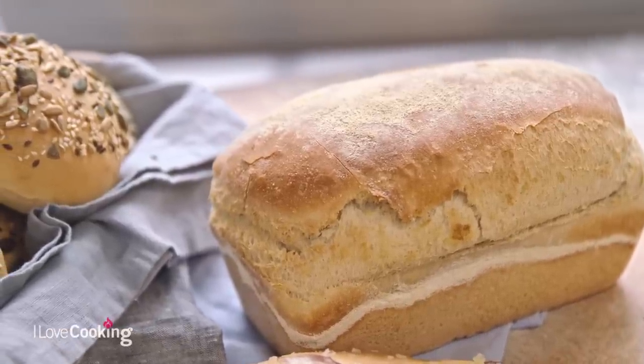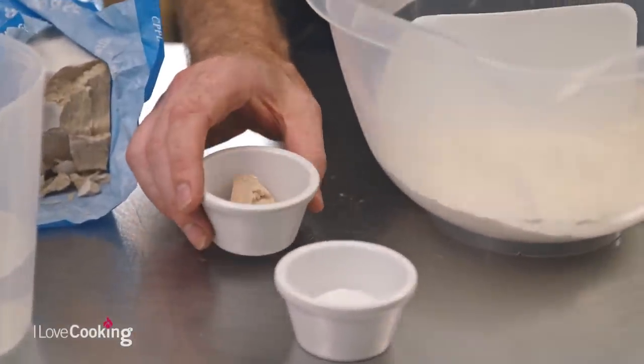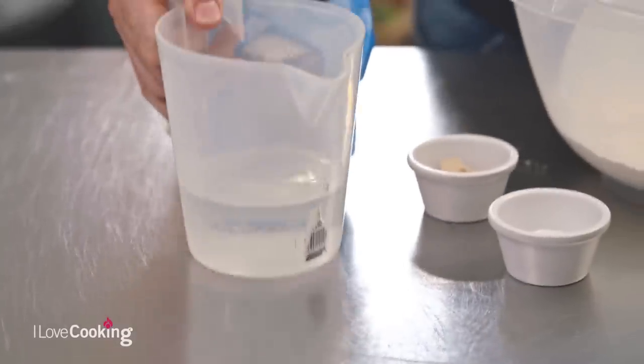It's very, very simple. We're simply using some strong white flour, a little bit of salt, some fresh yeast which we'll talk about in a couple of minutes, a little bit of water, and some olive oil. Five simple ingredients — as long as you've got a pair of hands and an oven to bake it in, you're pretty much good to go.